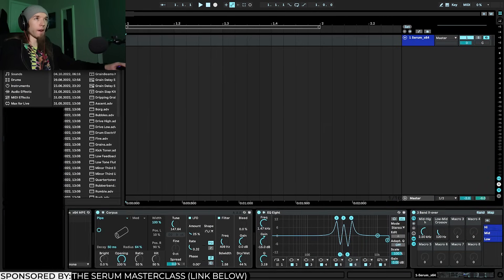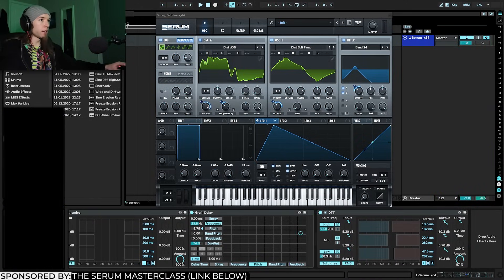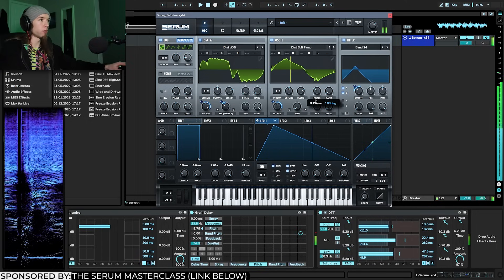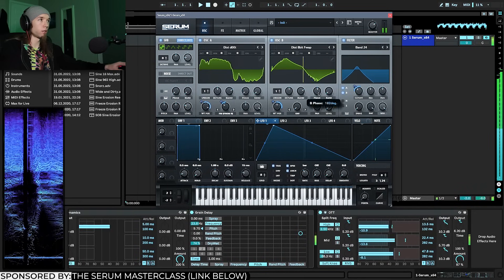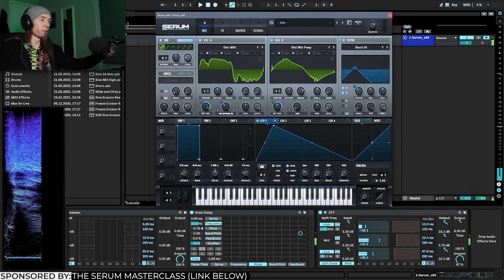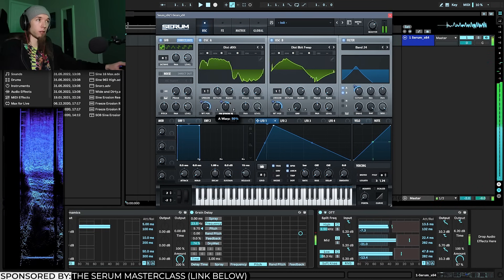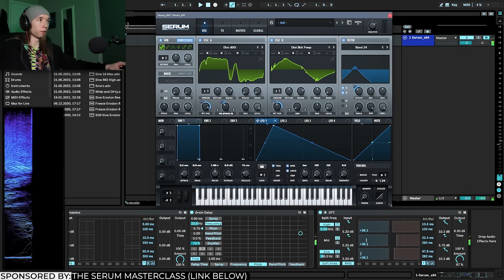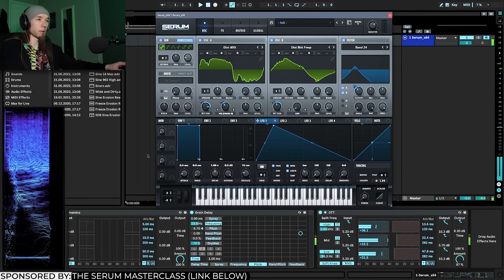Going back into Serum, I want to demonstrate how drastically tweaking wavetable positions and phase positions can change things even after all this processing. I'll also increase the OTT amount a bit more. By messing with the phase you get totally different textures. It's important to have coherency in the low end and some saw-like quality rather than pure noise. Decreasing the FM amount also really changes the texture — too much is really noisy. You can fine-tune the modulation depth on wavetable positions to get more or less movement.